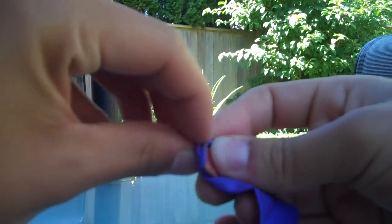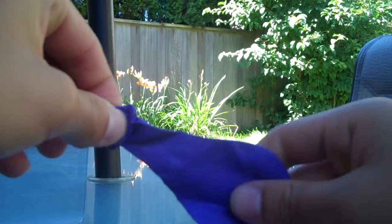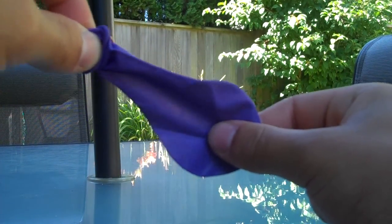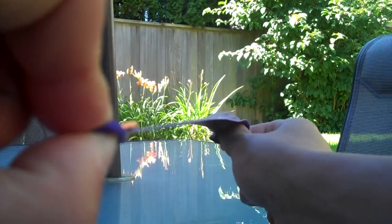To shoot, hold the lip of the balloon and the penny in your left hand, and the thick part of the balloon between your index and your thumb of your right hand. Pull back as far as you can, and release.